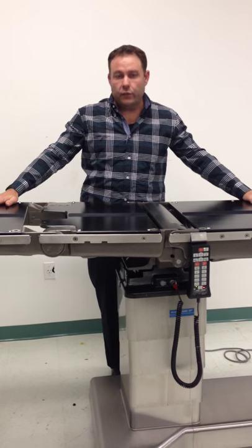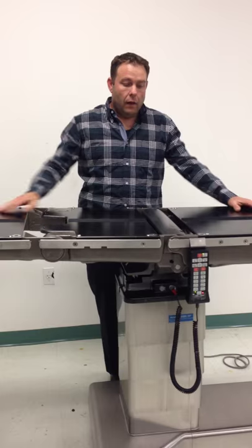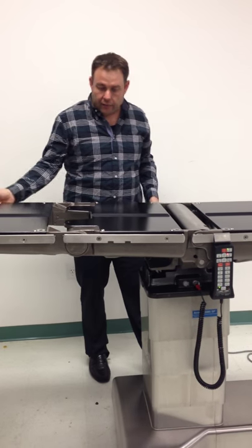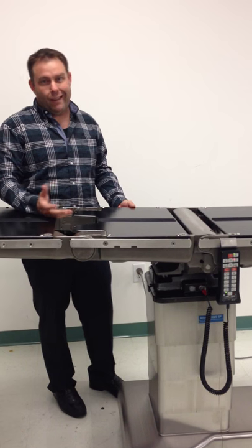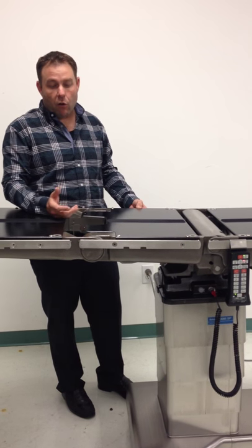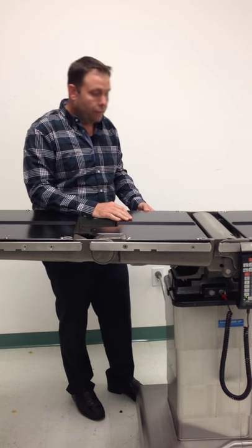It has the radiolucent top — you can C-arm through it. It also has the accessory side rail, the North American accessory side rail, which will fit most any accessory that you need: Clark sockets, stirrups, anesthesia screen — it'll fit on this table.